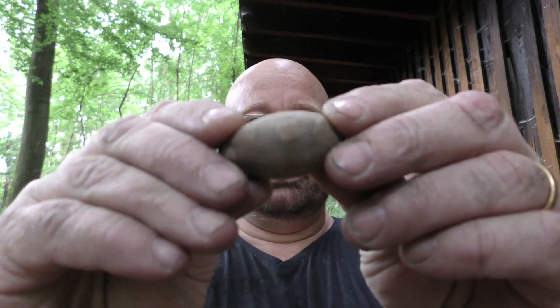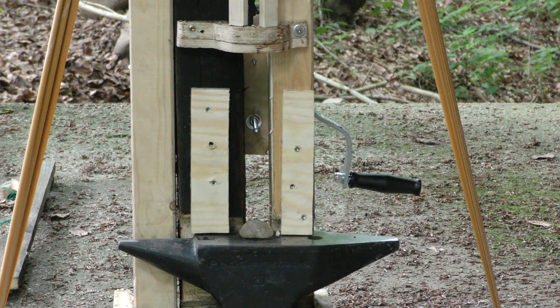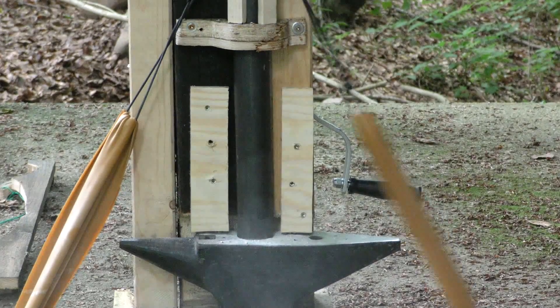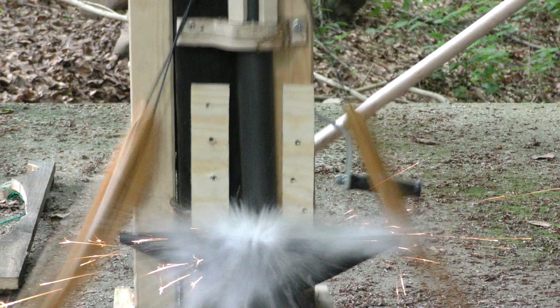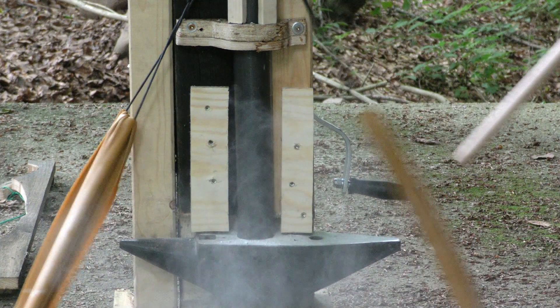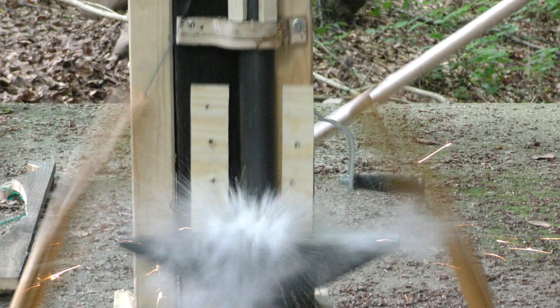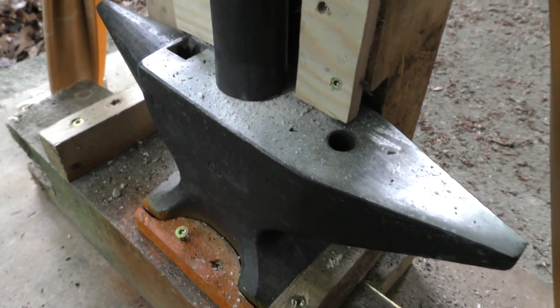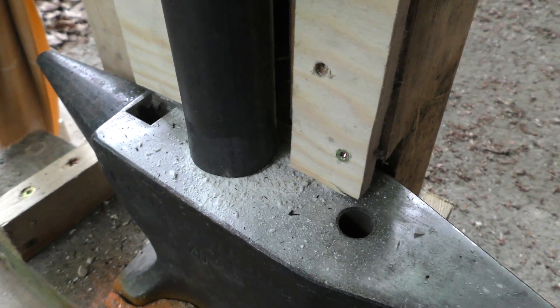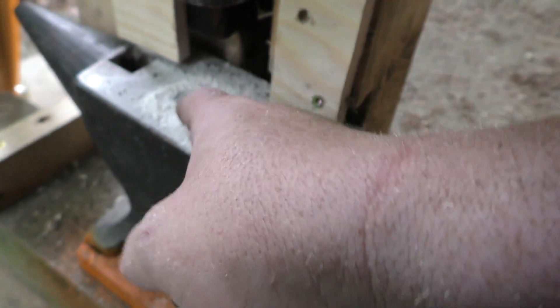Now we will test this stone. It's a proper piece of pebble — I think those are really hard. And it's gonna be interesting to see what the doubled-up rubber is gonna do with it. Wow! The stone was crumbled to dust.